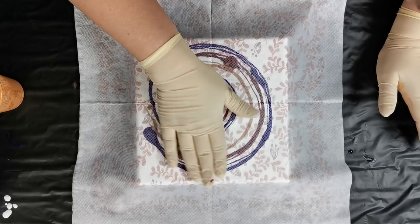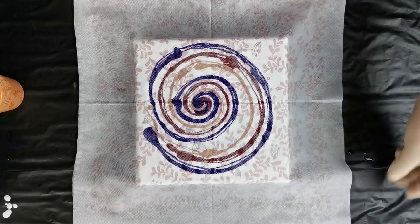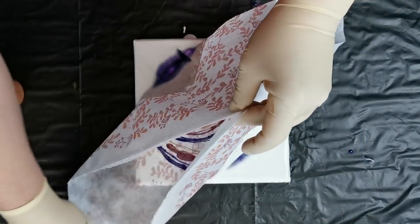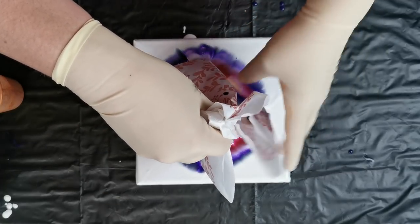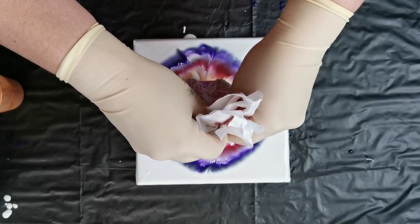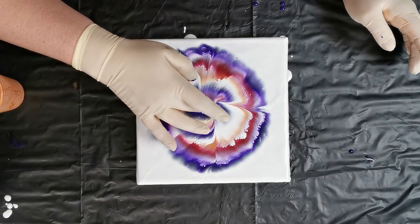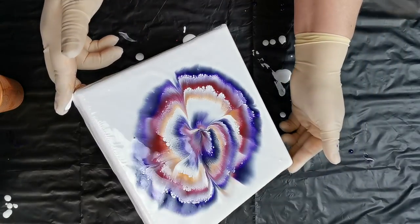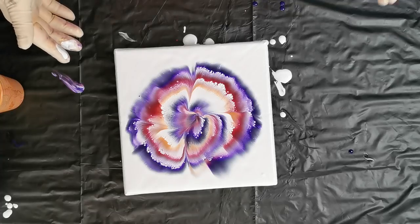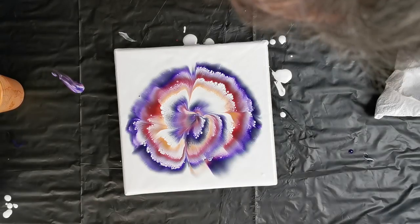Maybe I should add a little more paint because there's a lot of white probably. Or maybe not. If I would do my shape a little better this wouldn't be so bad, I think.